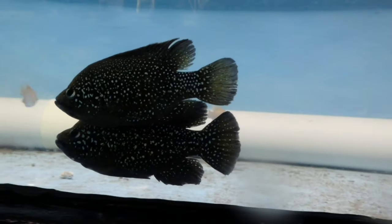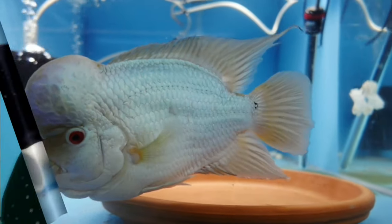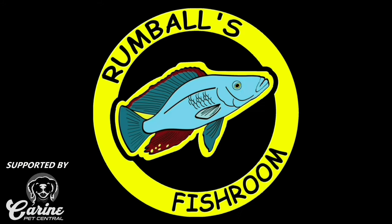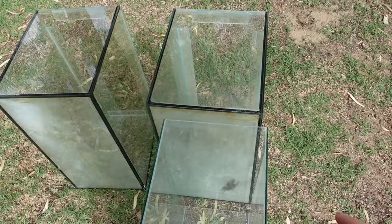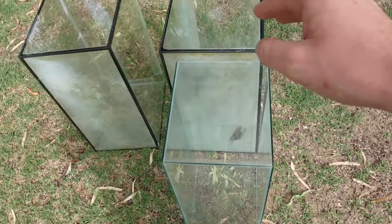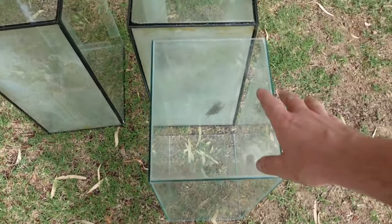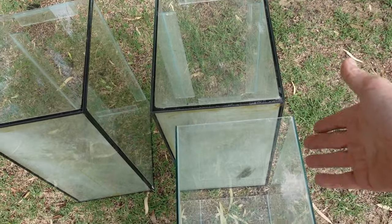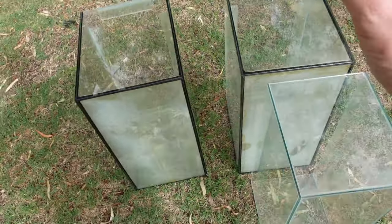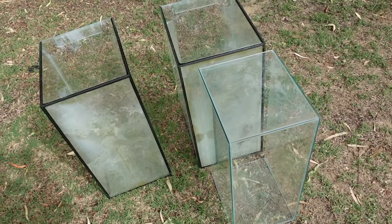I had three tanks that were 2.5 foot wide but they were too big for our project, so I managed to swap them for three tanks that are two foot wide. I'm slightly disappointed because the guy didn't explain that one is actually smaller than the other two, but I just accepted the deal. It'll still work with what I want to do — the only thing is they're not going to be three matching tanks.